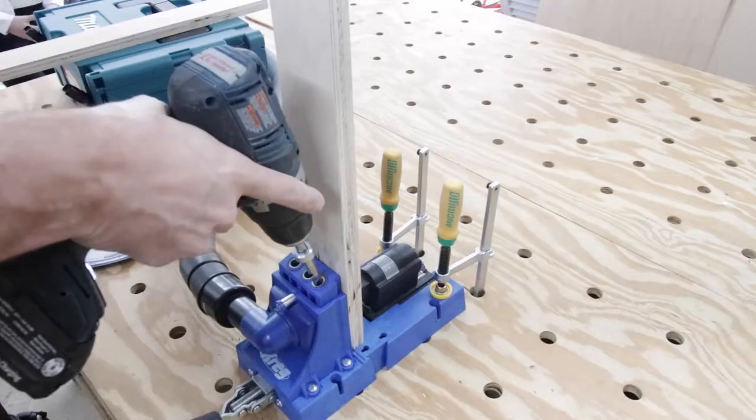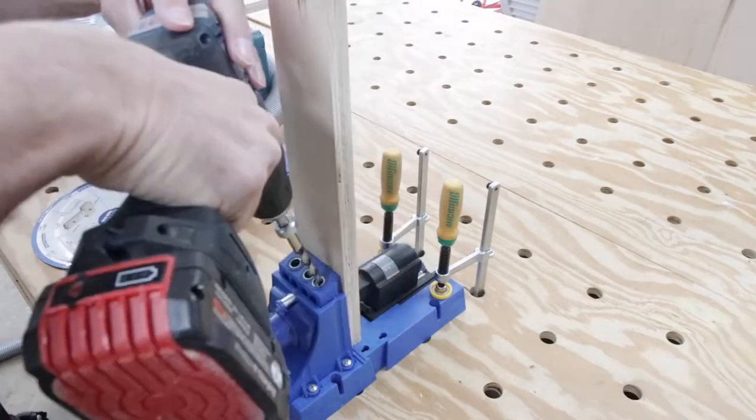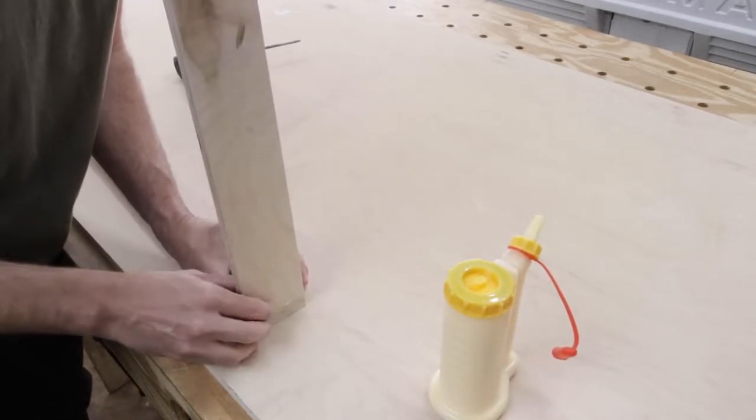Next I drilled pocket holes into the two inside aprons that will be used under the table. Then, using wood glue and pocket hole screws, I assembled it.